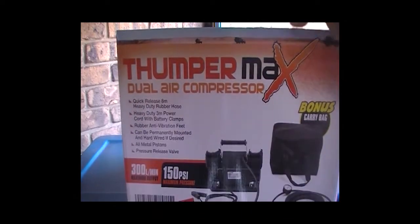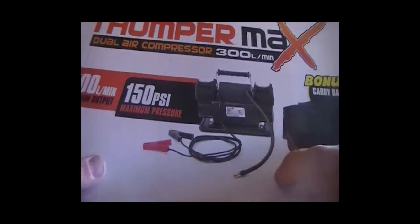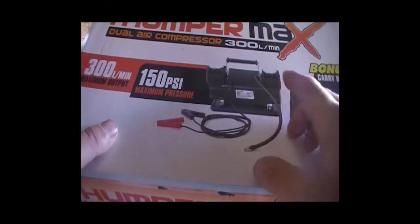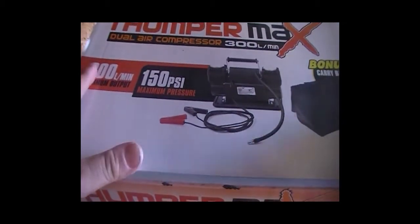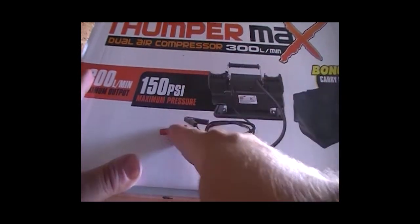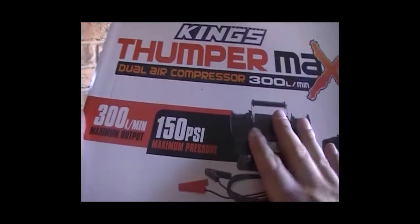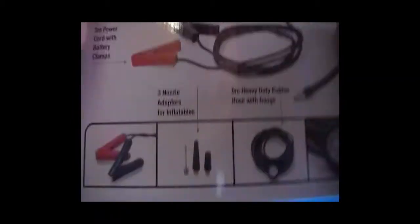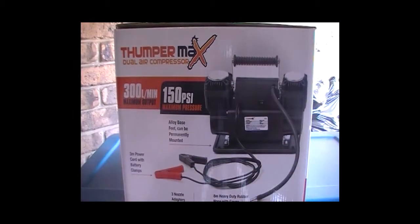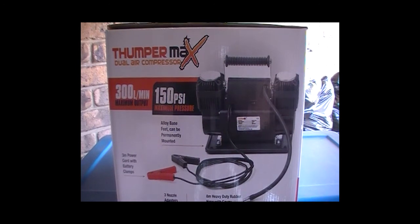It comes in a nice box. Instead of the normal hose attachment being on the back, they've put it on the side so that these two are joined together, giving you a little bit of extra hose length. It has different battery clamps to the older model. I've hardwired this one into my Prado — I'm not putting the ARB one in; this one will be in there. So we'll go to the car and I'll show you how I've installed it.